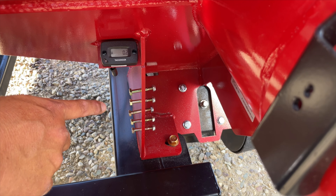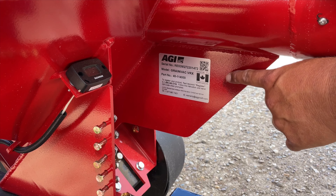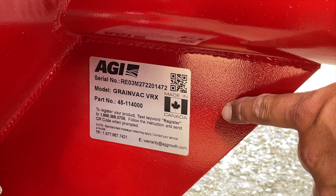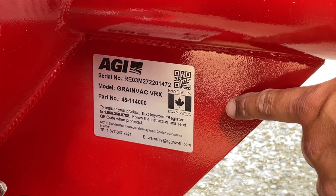If you're ever requiring parts and looking for the serial number plate on the VRX or the VR12, it's located right below the telescoping inlet, close to the tachometer and the spare shear bolts. Also located on the serial number plate is a QR code which can be scanned to take you right to the registration area for the vac.